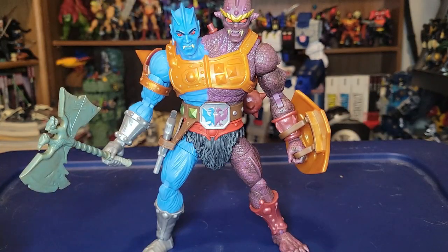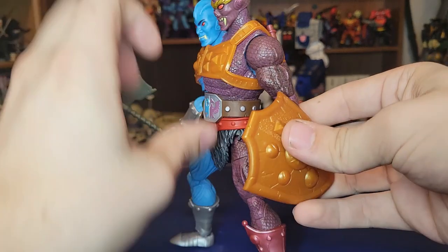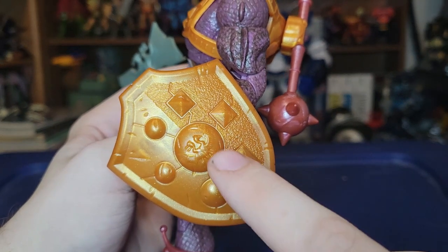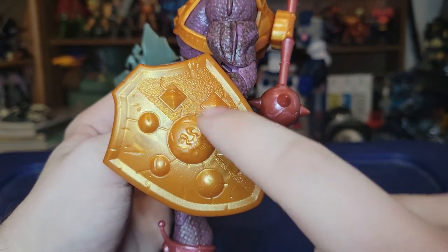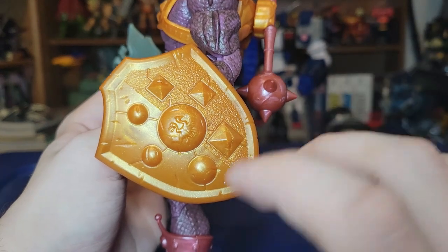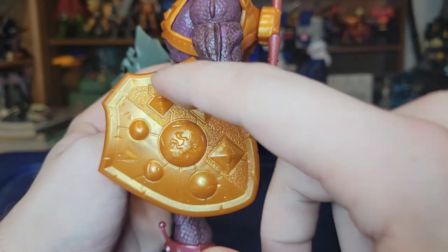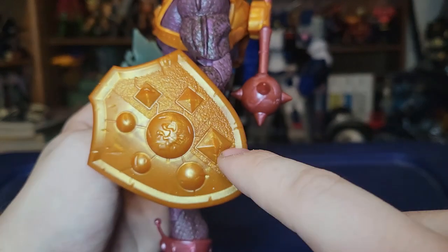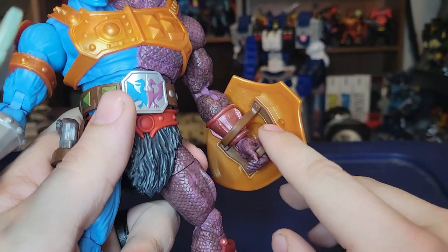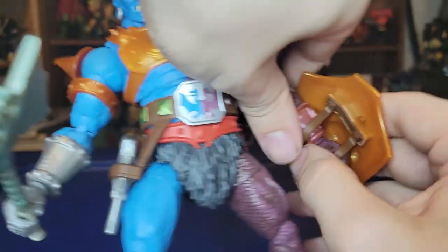Let's take a look at his accessories because he comes with a whole plethora of them. The shield is really nice, done in the same color as the armor, although I do wish it had a little more paint to make some of the icons pop — especially the bird-dragon symbol in the middle and the studs. One side is smooth and banged up while the other is more textured and techno-organic, which is really neat. It has the standard straps we see on every Masterverse figure.